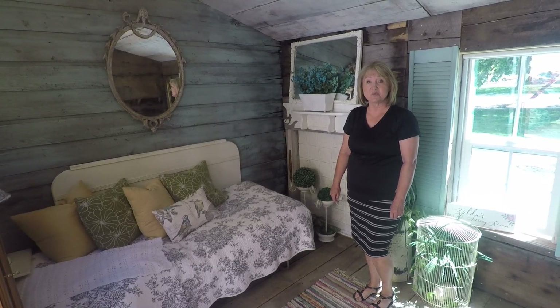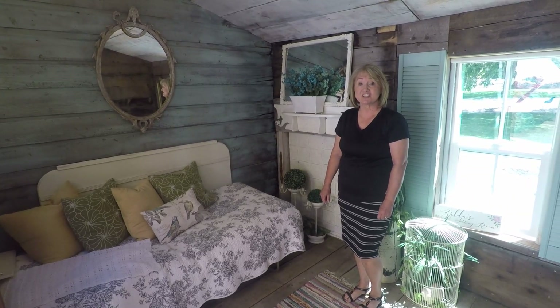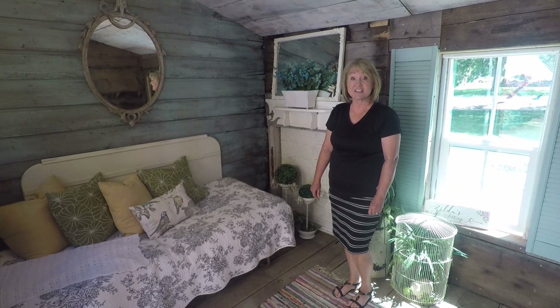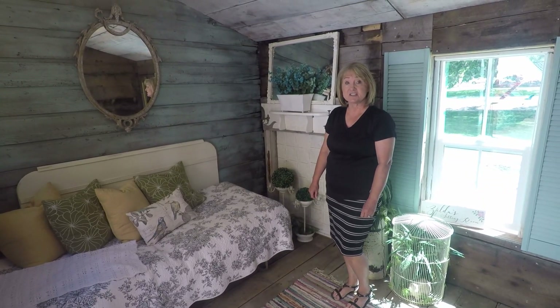If you recall in our last video, we showed you how we transformed our old coal shed into a rustic romantic she shed that we love. If you didn't see that video, please go and watch it — I think you'll really enjoy it. Like and subscribe to our channel so you can see other projects that we're doing at Maggie's Cottage.